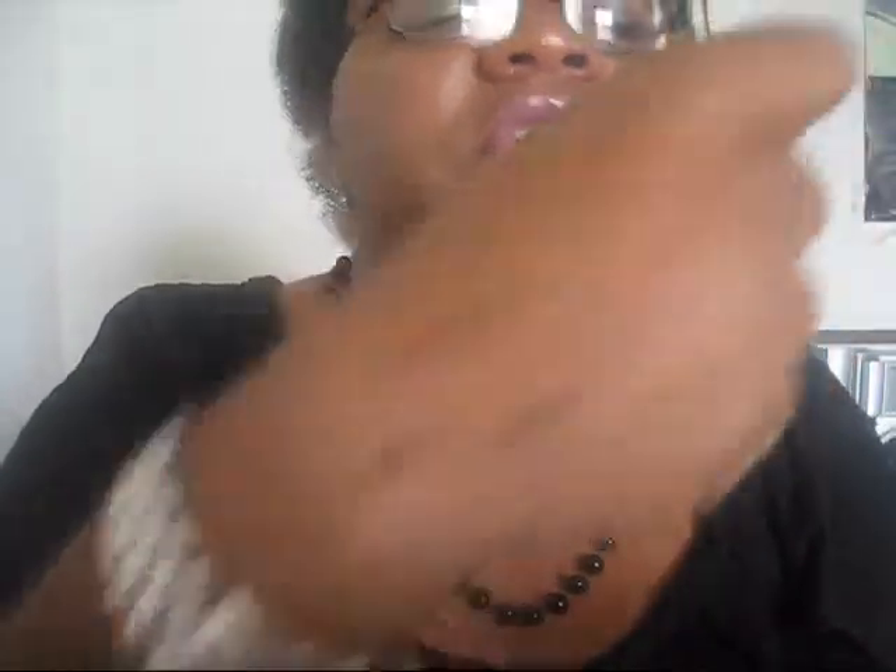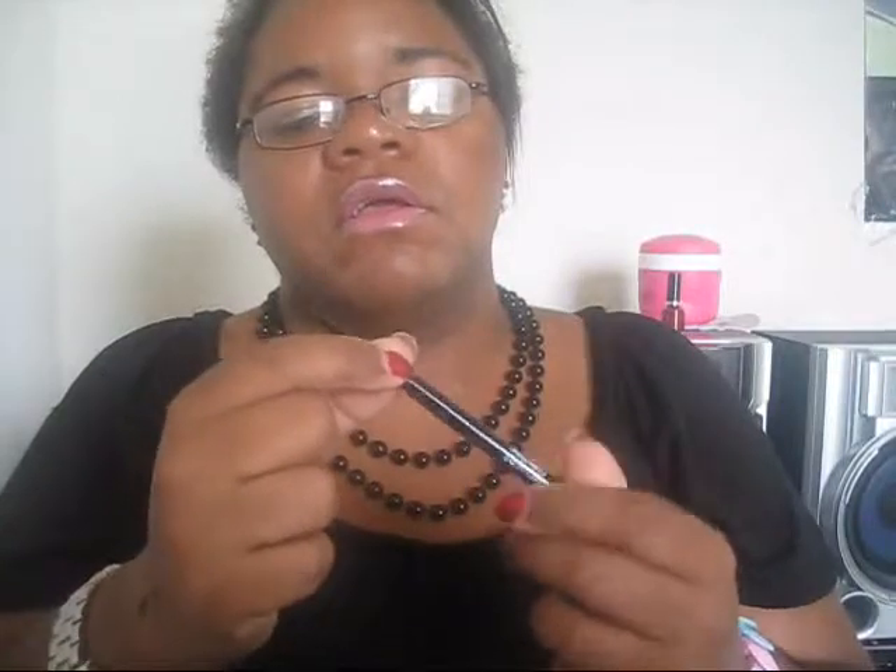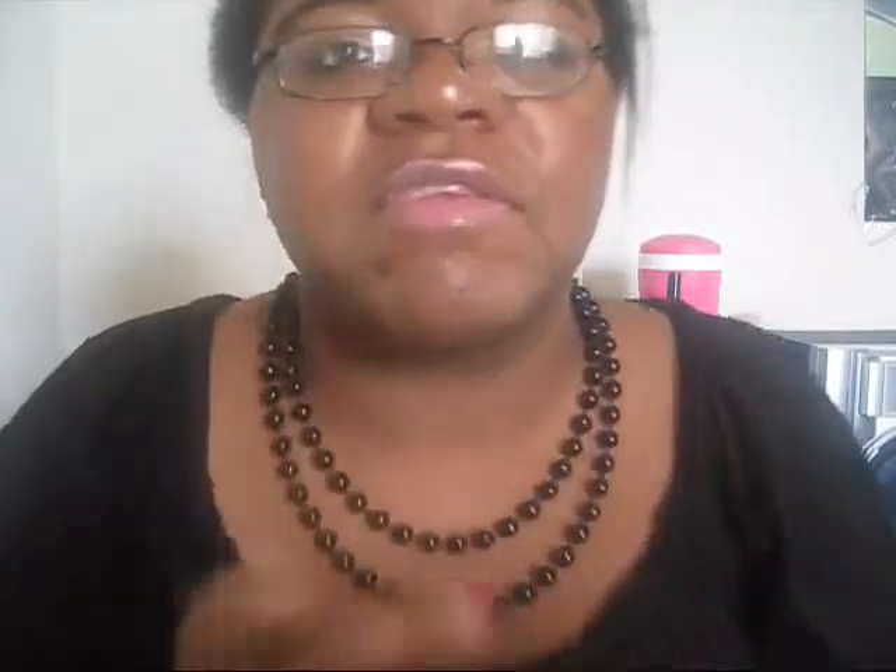I already did a couple of swatches there. It goes on pretty easily — I'll actually go ahead and do another one. I'm not pressing down very hard at all and you get your line. I'm actually wearing it today so you can see how black it goes on. It goes on pretty black.